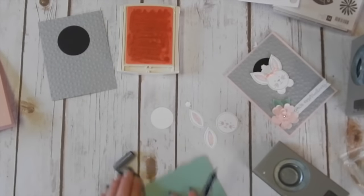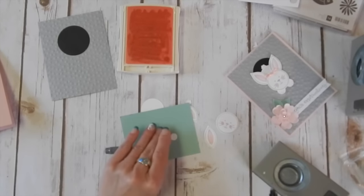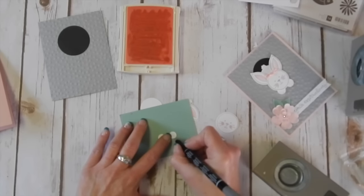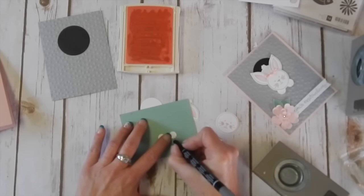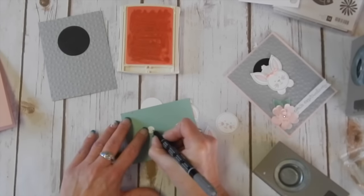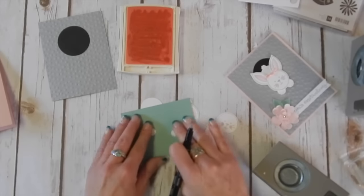Just so you can see a little bit better, I'm going to take my little feet and make little toe marks on them with my gray marker — just like that.